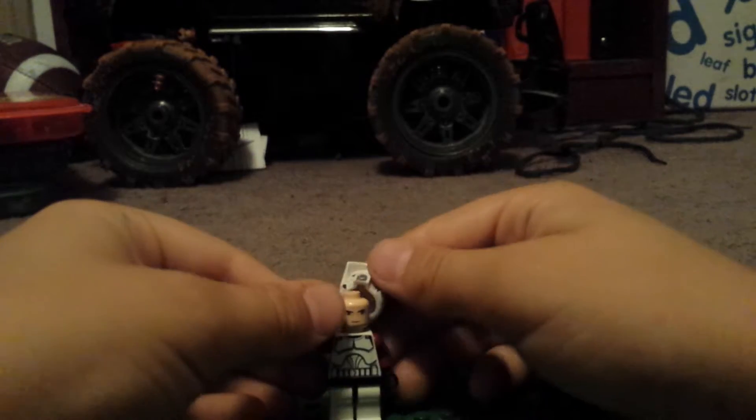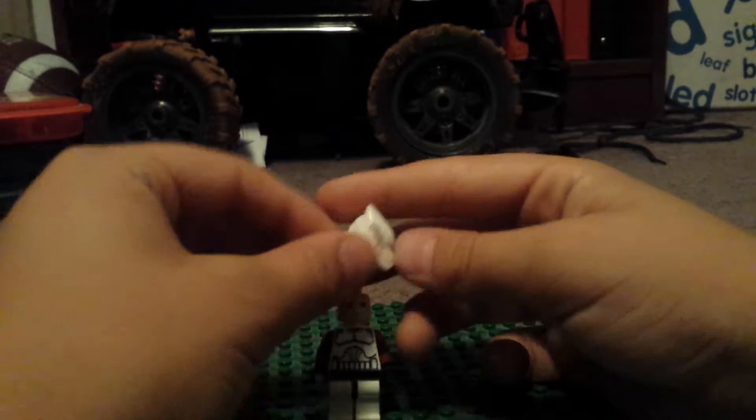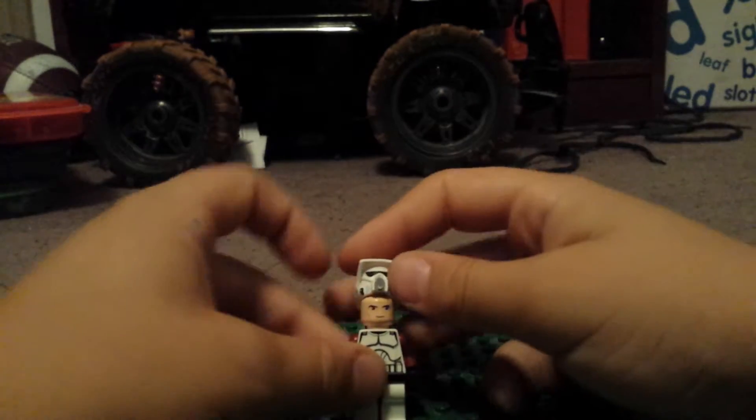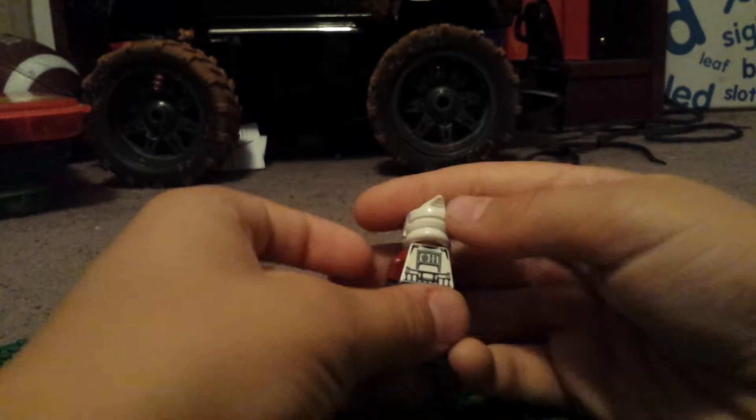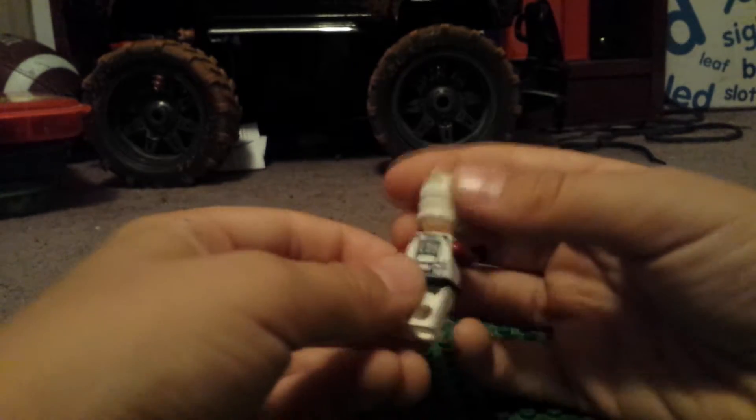And then this is a standard clone. He is a sniper — I can tell because of this shape there. And then the goggles and the cool mask. And then he has a standard face and a regular boring old clone design, that's like a stormtrooper print design.